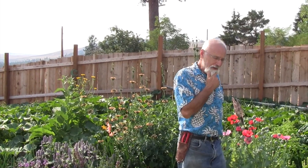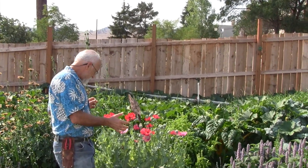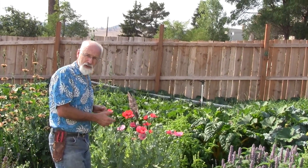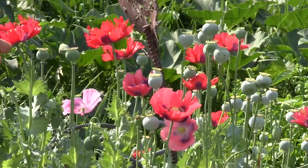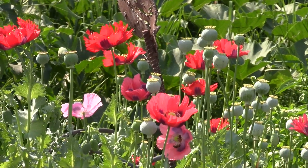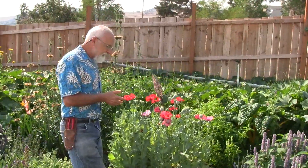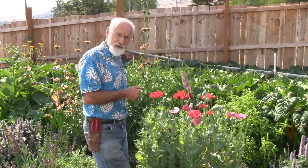One of the things you'll see about the garden is that we're into color, beauty, and aesthetics — we want it to look good because it makes us feel good. We also want it to be very productive. One of the things we're doing is setting the table for the honeybees and other insects.